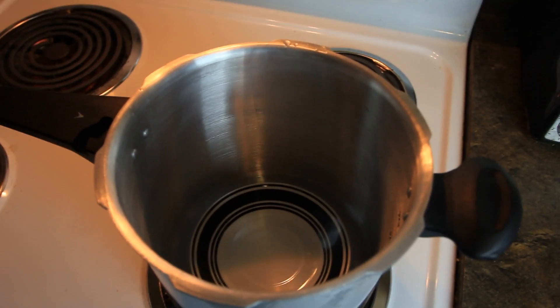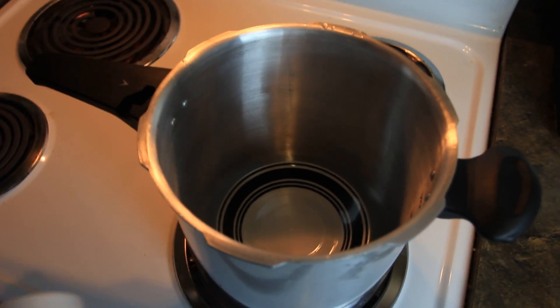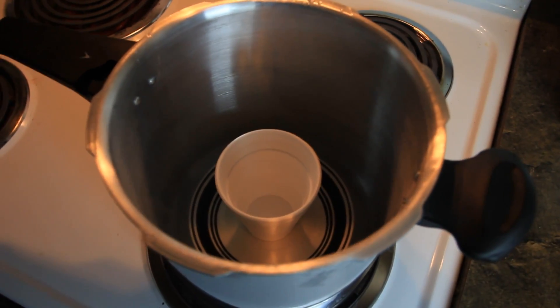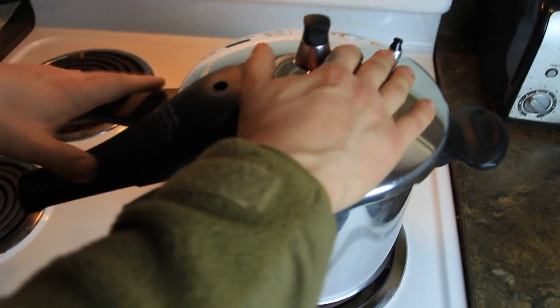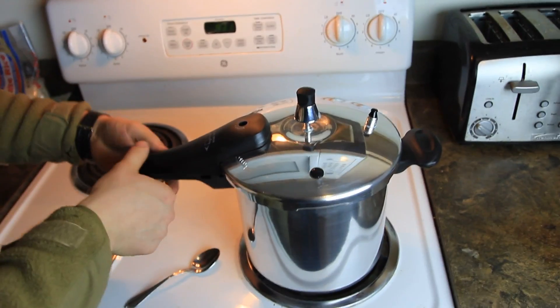What about styrofoam cups? Don't forget those — the most important thing, the styrofoam cups. Alright, let's get to it. So we put a little bit of water in the pressure cooker, put a little plate in there, put a piece of styrofoam right there, then close it and seal it tight. Let's see what's gonna happen.